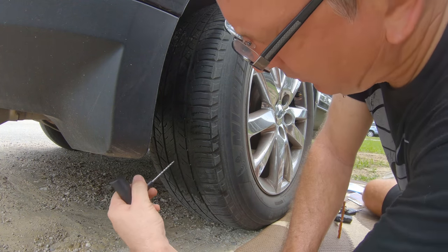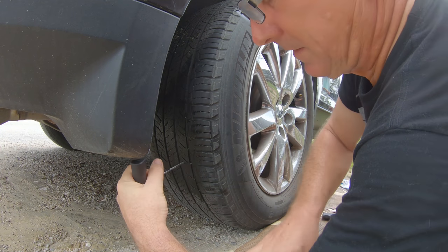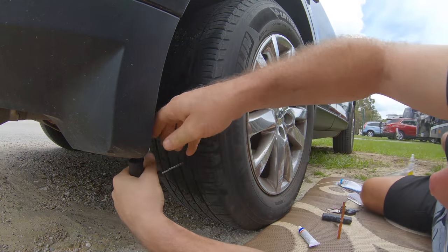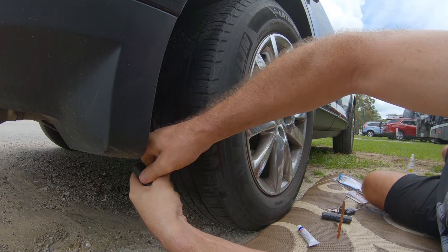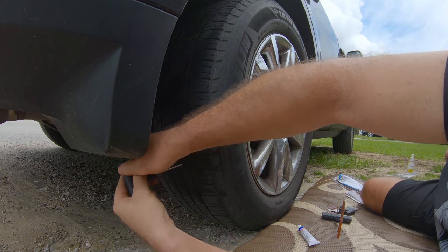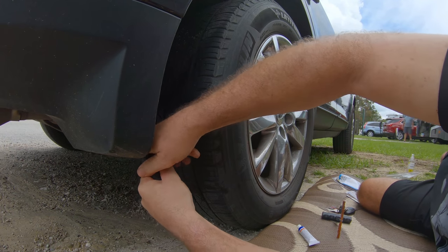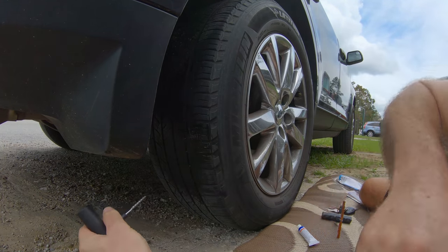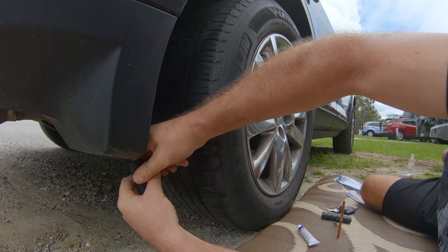Now we're going to ream the hole out. Find the hole and work the ream tool back and forth a couple of times to clean it out. The air is really going to rush out now because you've just made an even bigger hole.